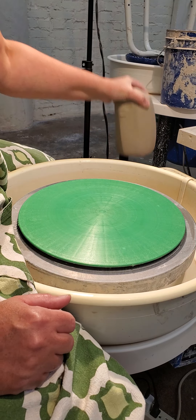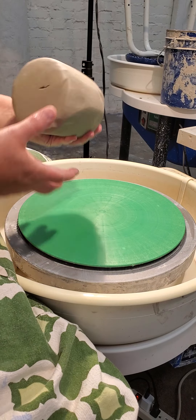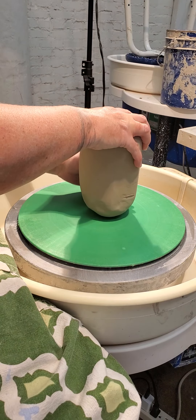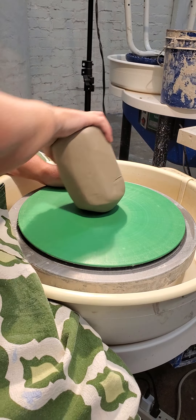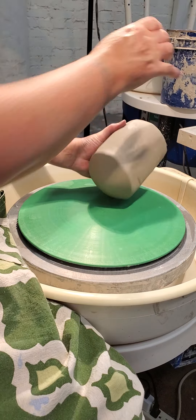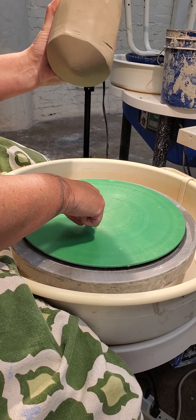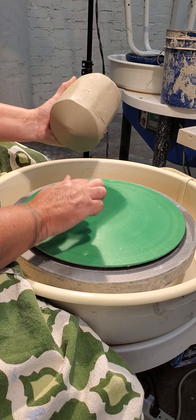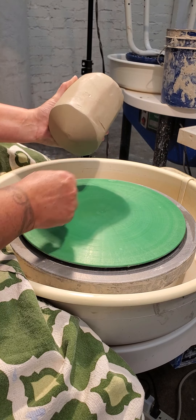Stop the wheel. We take our clay. What we want is a point to be on our clay. So when we set it down, we do a little rock and roll, so that the point hits first and all the clay comes down around it so that we don't trap air between the clay and the bat.